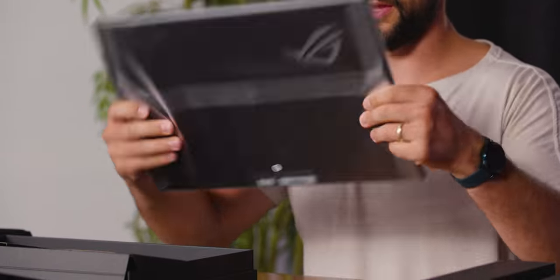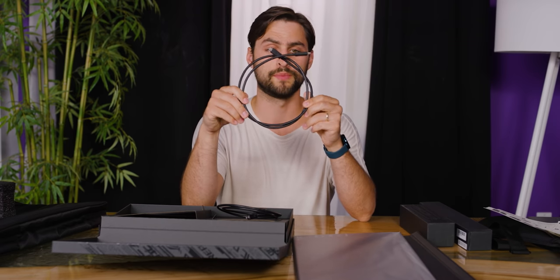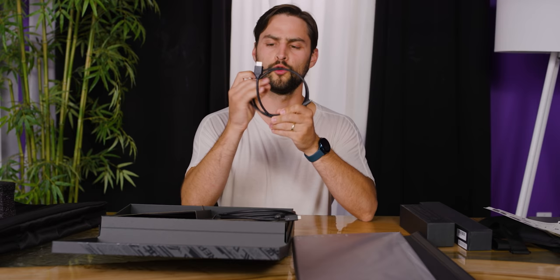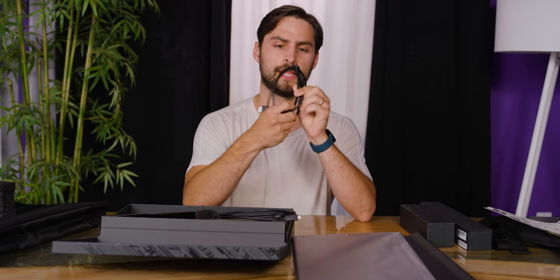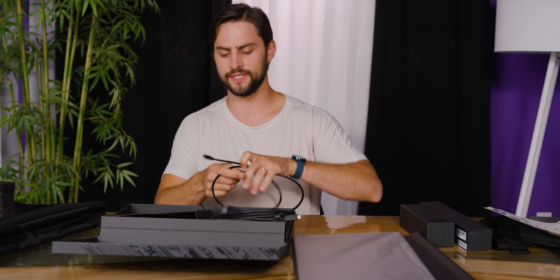This is the unit itself — very light, very thin. This is a USB-C to Type-C cable. You can use that for power, video transmission, and audio. And this is a micro HDMI cable — normal HDMI on one side to my laptop or wherever, and then the micro HDMI side goes into the device itself.